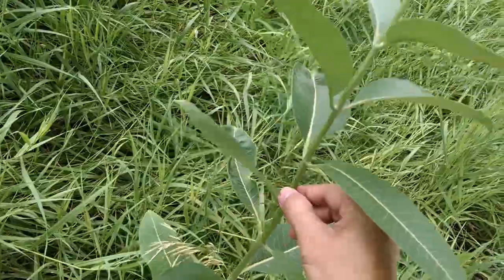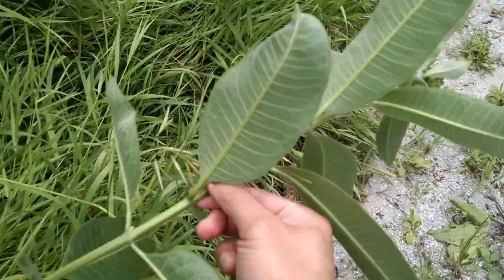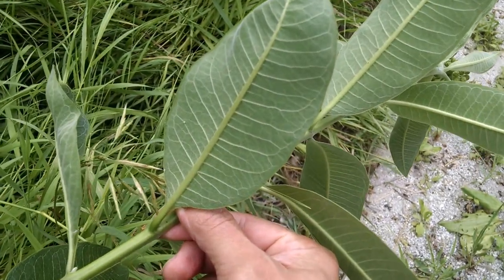I will grab the plant and tip it over to the side, because monarch butterflies will generally lay their eggs on the underside of the leaf.